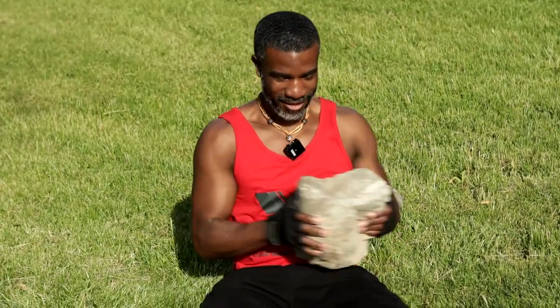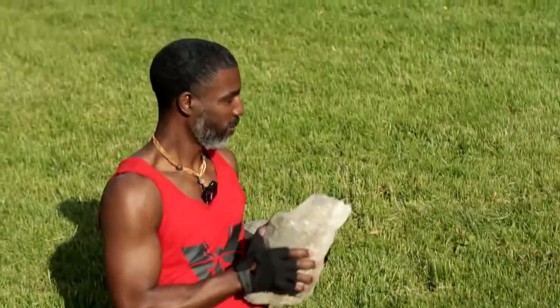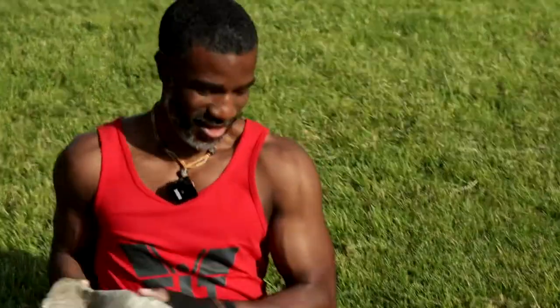This right here is going to work those abs — the side obliques. Just hold that rock and go from side to side doing these twists. All with the rock, no equipment needed.